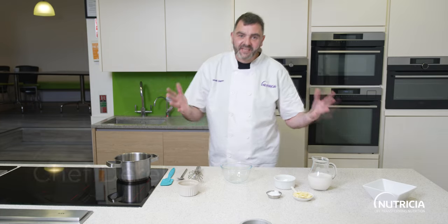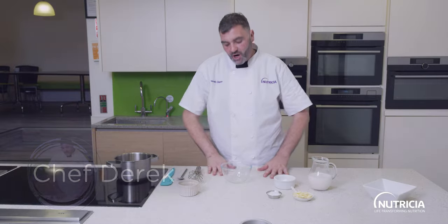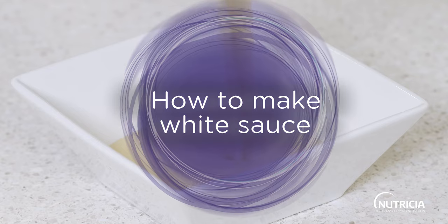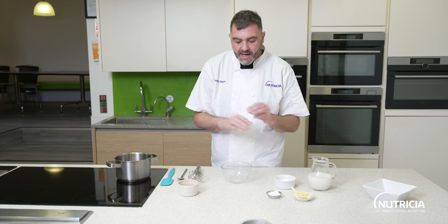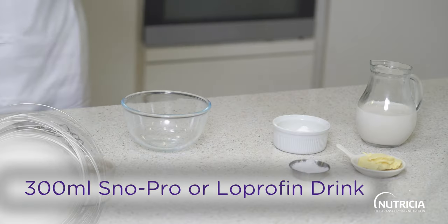Hi guys and welcome back into the kitchen. I'm Derek, the low protein chef here at Nutrisha, and today we've got another easy, simple recipe — one that we get asked about all the time — and that is just a classic white sauce. It is really simple. I've got a small pan on the heat.